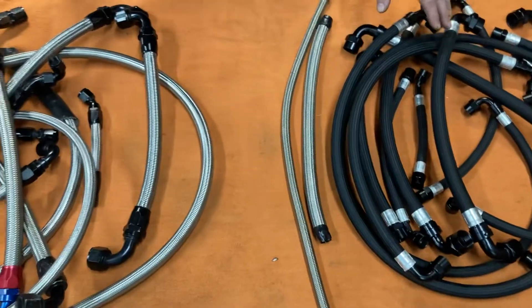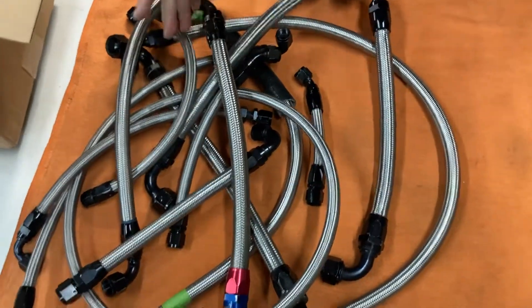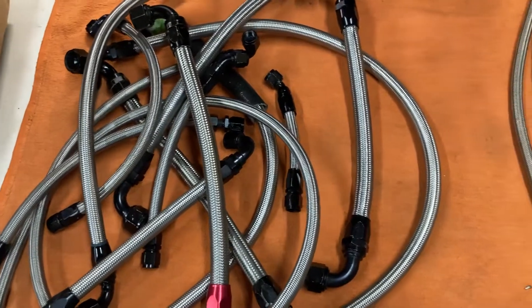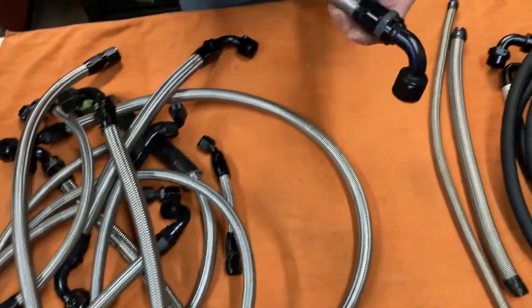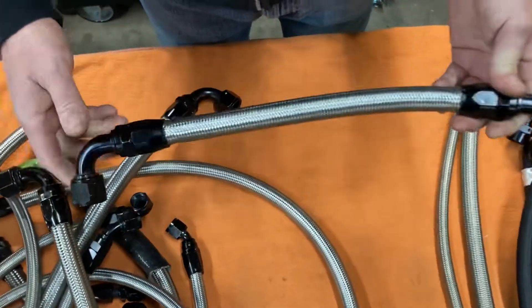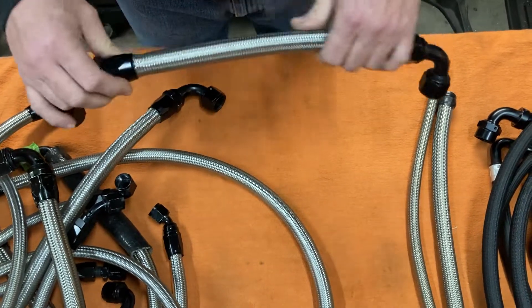I make these every day for folks. I want to take a minute and make this video because a guy sent all these hoses in to be redone in the Brown & Miller Teflon. These are rubber hoses. When they were new, they were decent quality hoses — this is not Chinese junk. These are decent hoses and fittings, and he paid good money for them.